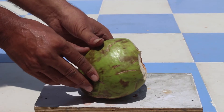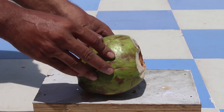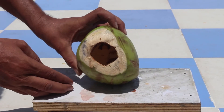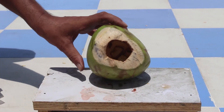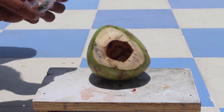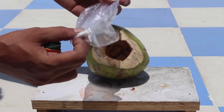This is the green coconut we're going to blow up. We emptied the water and drank it all. This is how it looks right now. We're going to put a firecracker in there and blow it up. Here's the firecracker and here's the plastic.